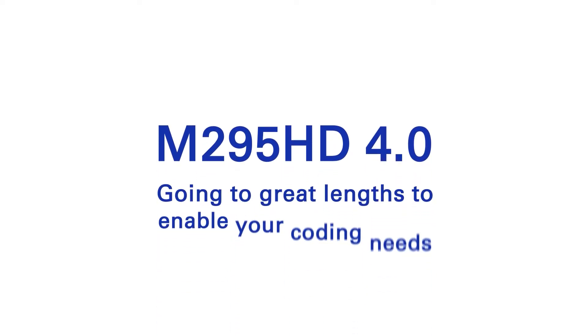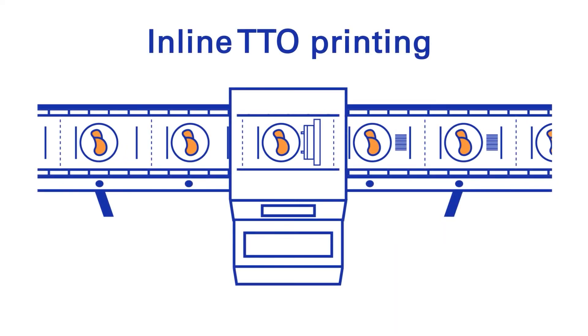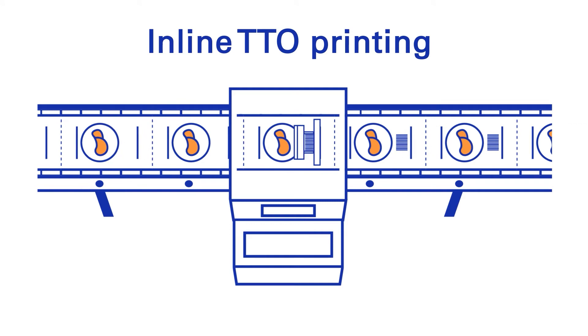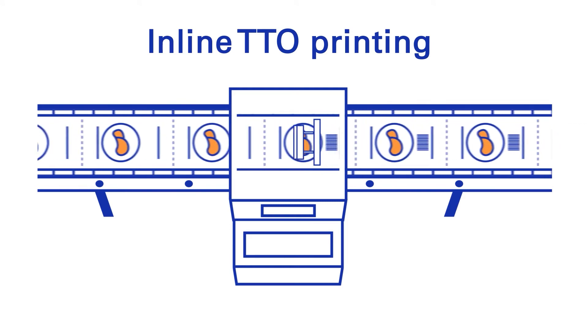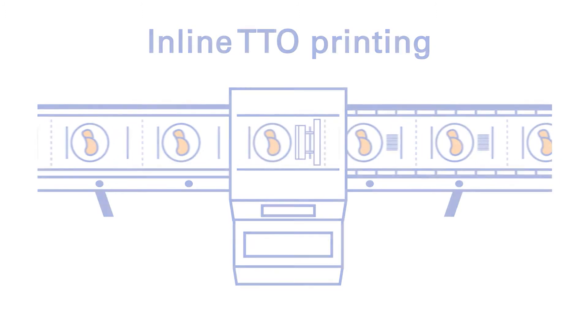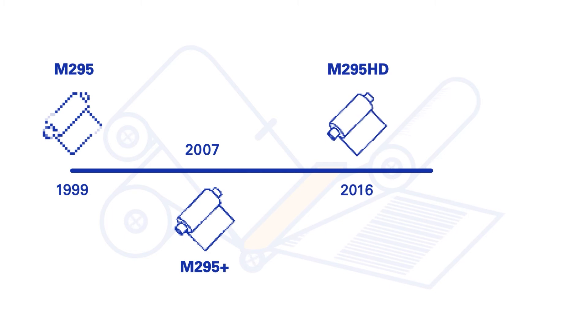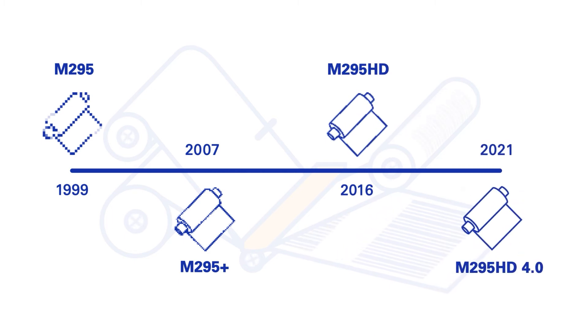DNP introduces M295HD 4.0, going to great lengths to enable your coding needs. M295HD 4.0 is the next addition to the DNP portfolio for inline printing of flexible packaging materials. This wax resin ribbon is the evolution of our current standard for TTO printing, M295HD.